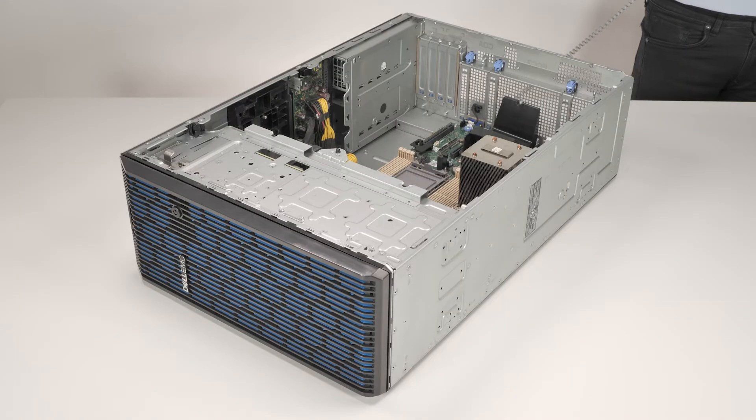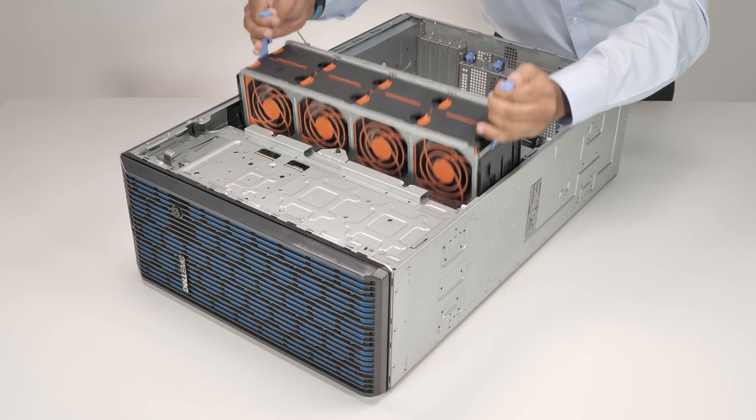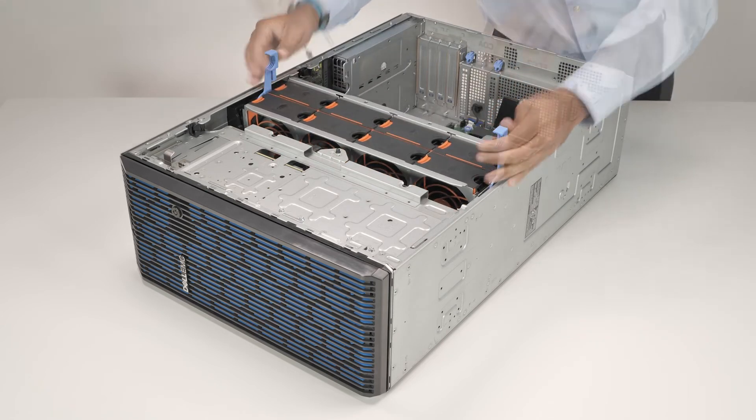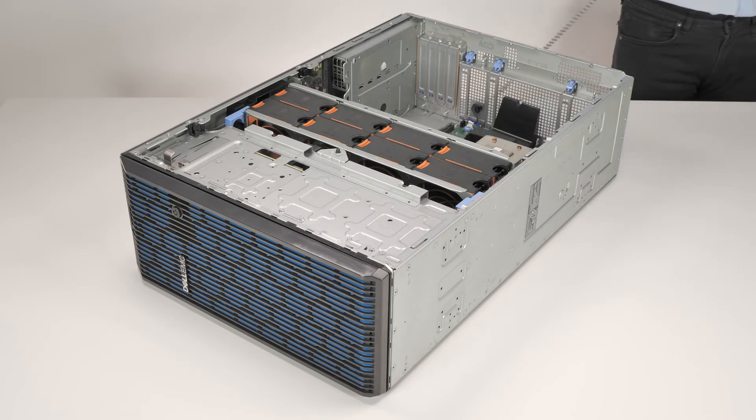To replace the cooling fan cage, align the cooling fan cage to the guide pins in the system and lower it until firmly seated. Close the blue release levers to secure the cooling fan cage to the system.